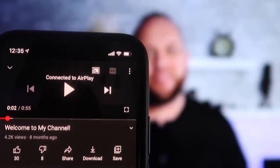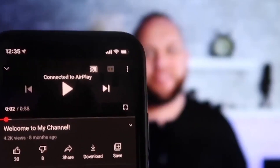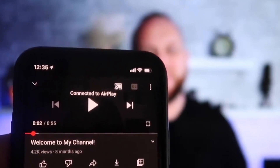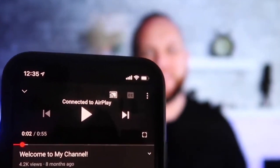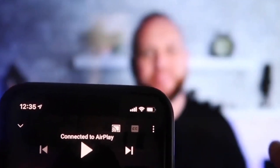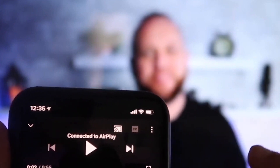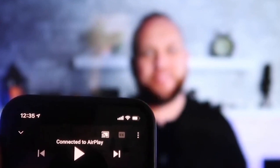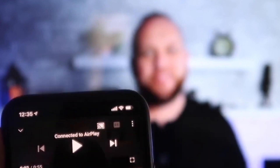Once you are connected, I jumped over to the YouTube app to play one of my videos. I have the phone tilted in vertical mode and it's already playing in landscape mode on the screen — I don't have to tilt my phone. It automatically detects it and puts it in landscape mode. Also, the volume is coming out of the TV instead of the phone, which is great.